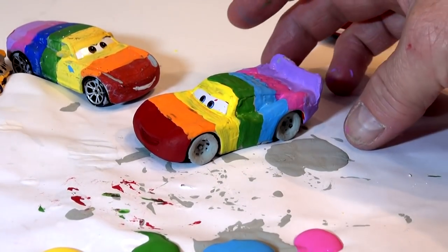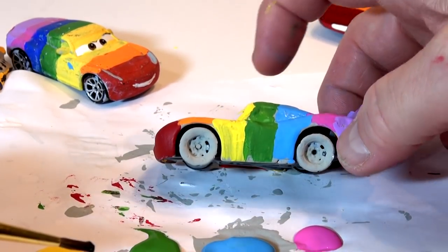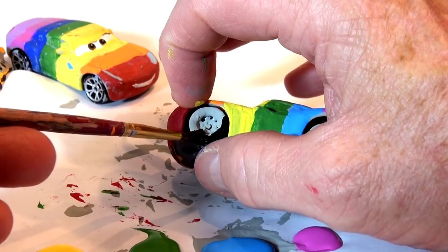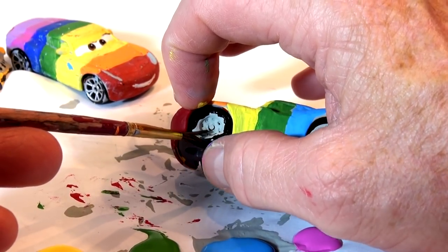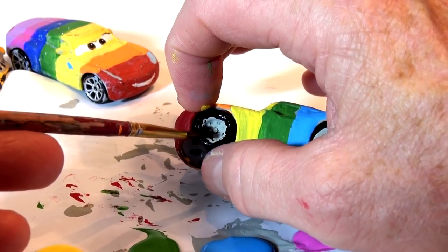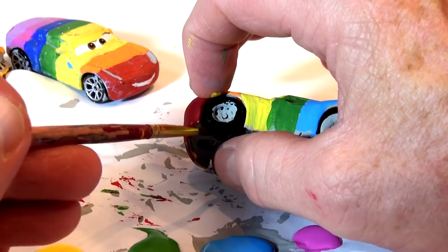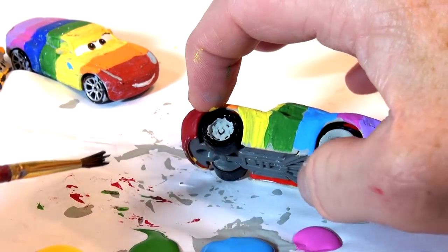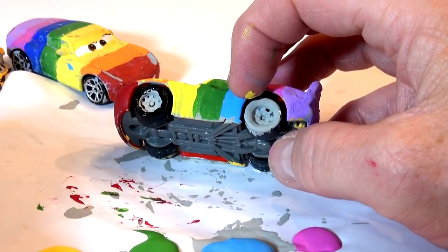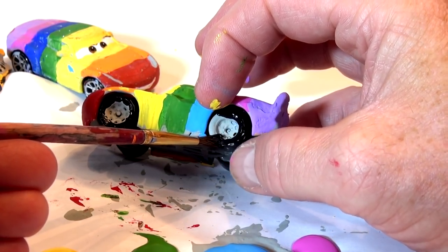The paint's almost dry, so I'm going to pick it up and do the back wheels — I mean the front wheel. I do it the same way as always: I hold the tire and spin the wheel. I'm scared to touch the car — it might still be a bit wet, so I've got to be very careful. The brush wasn't quite clean. Okay, there's one wheel done. I'll clean the brush and do the back wheel. Much better — look at that! There's the two side wheels.